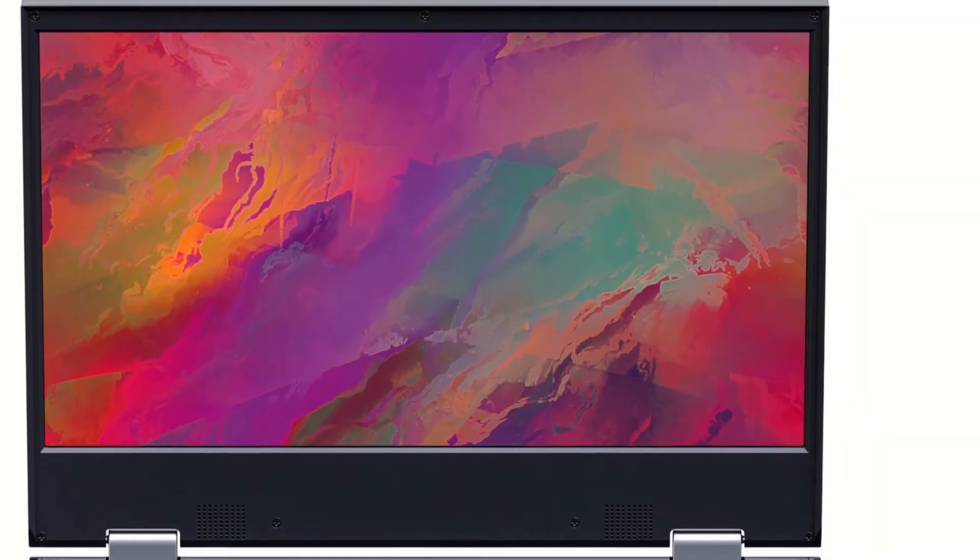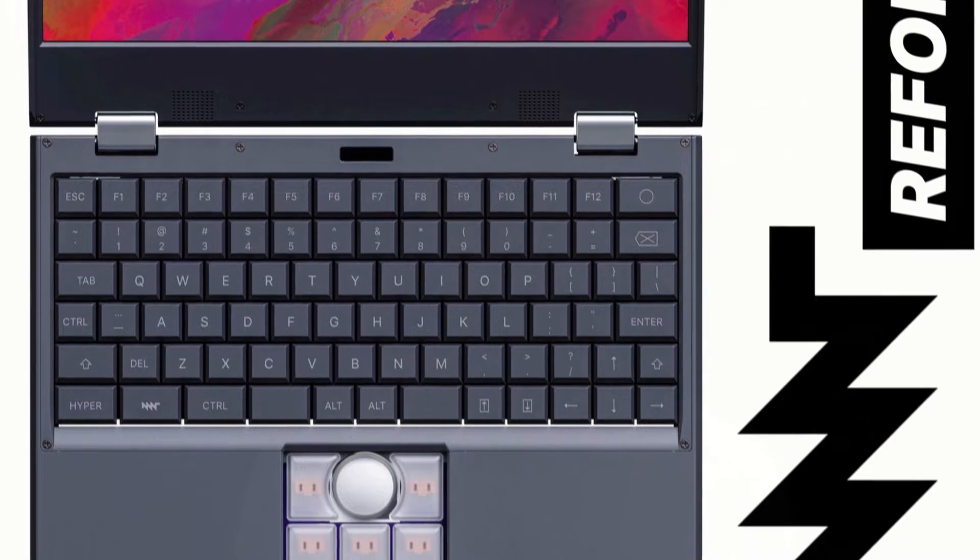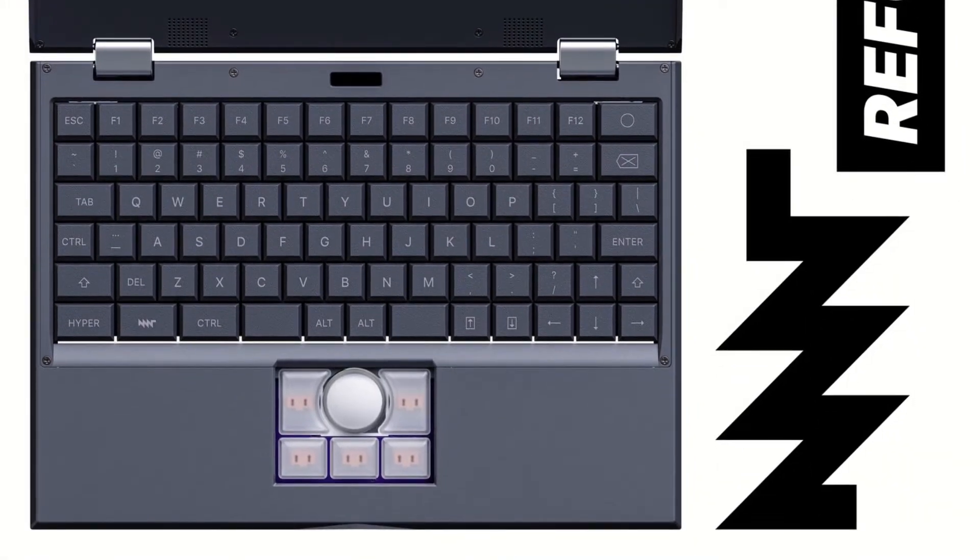Electronics manufacturers have been getting a lot of stick for their throwaway attitude to their products, with repairs often costing a good portion of the cost of a new device. MNT Research, a Berlin-based company promoting an open-source, accessible and modular digital future, is currently looking for backers for their MNT Reform laptop. The open hardware laptop is built around an NXP IMX8MQ, featuring four 64-bit ARM Cortex-A53 cores fitted to a module with 4GB of LPDDR4 memory.